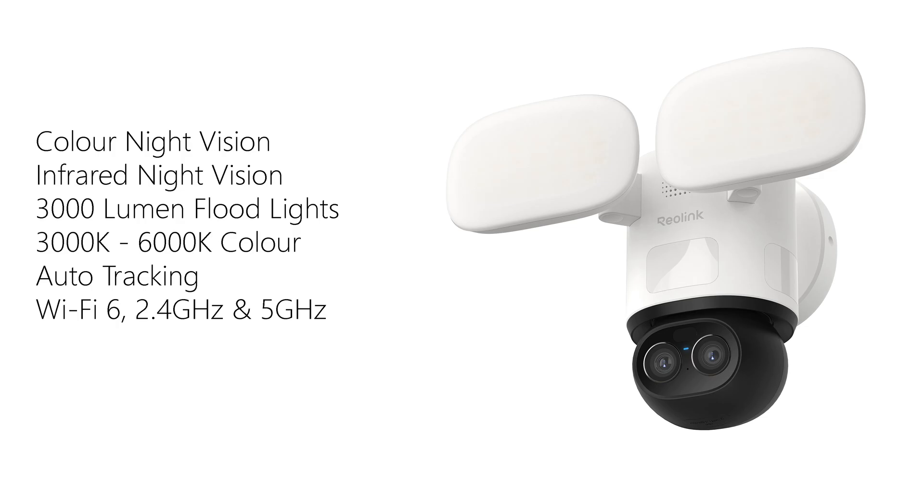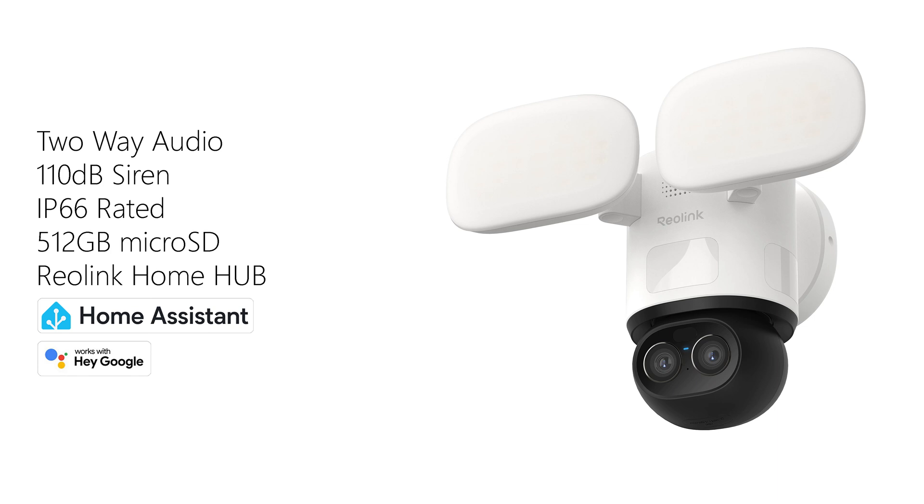Connectivity-wise, it supports dual band Wi-Fi 6, has 2-way audio, a 110 decibel siren, and it's IP66 rated for weather resistance. Local storage is via micro SD card up to 512 gigabytes, and you can link it to a Reolink hub or NVR, with the option of Reolink cloud storage for a small monthly fee.